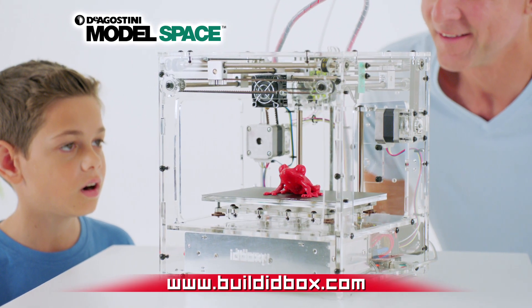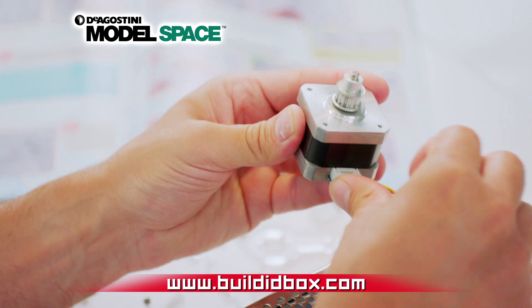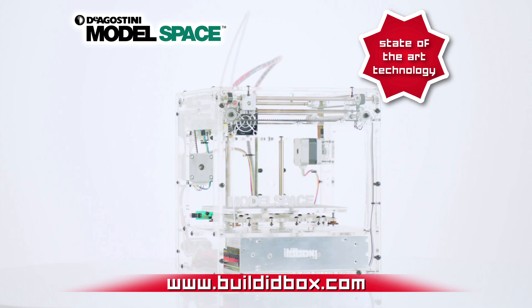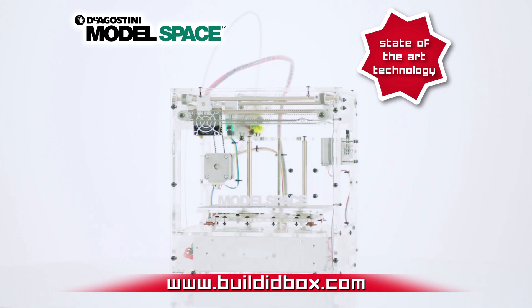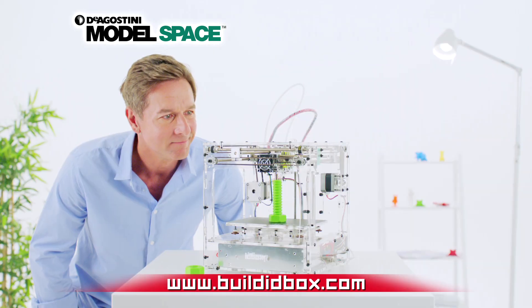It's simple to construct the revolutionary IDBOX whether you're a model-making expert or a novice. This state-of-the-art piece of technology has a transparent case which allows you to see the machine's inner workings, understanding exactly how it works.